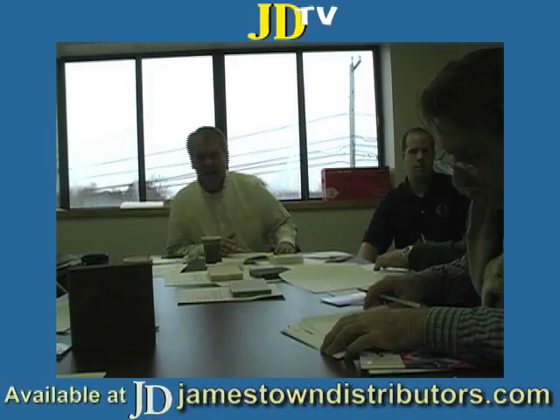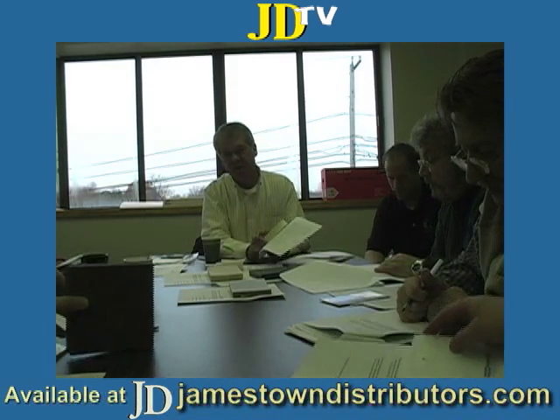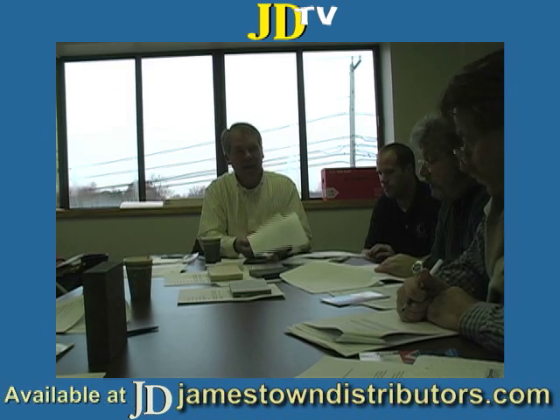Welcome back to JDTV. Today we have our last segment in our composite series, which is on panels. The trend is to get away from plywood. A lot of the core manufacturers, in the interest of selling more core, have come up with prefabricated, typically 4x8 rigid panels.